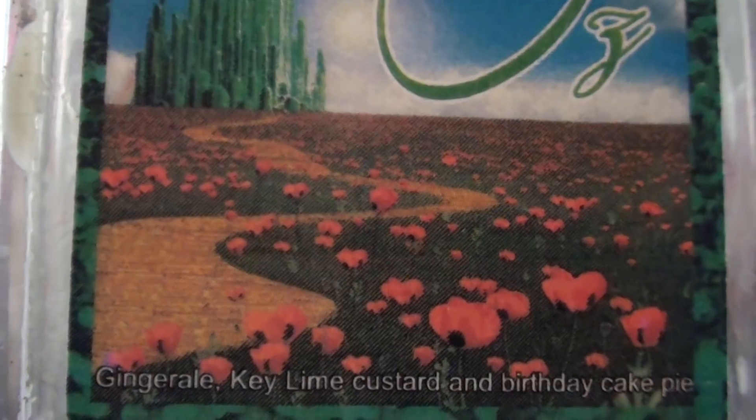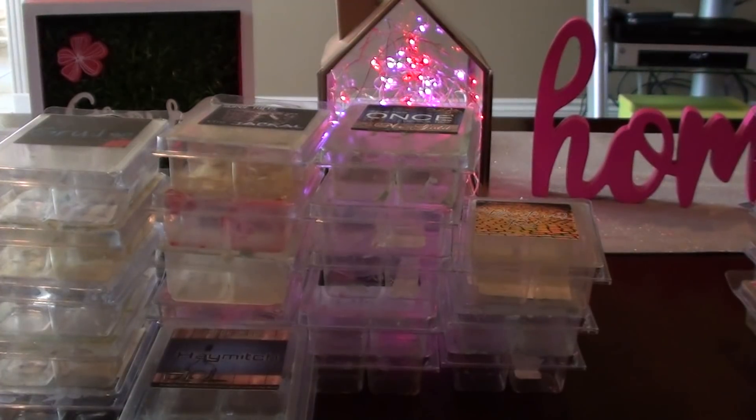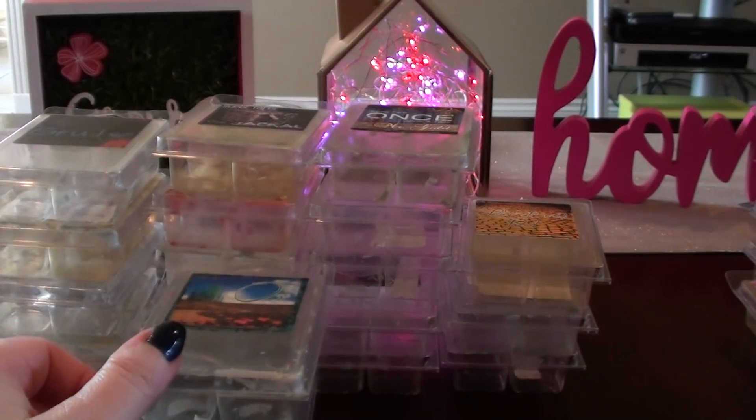The next one, surprisingly, I really liked — Oz, which is ginger ale, key lime, custard, and birthday cake pie. I don't know why I liked this one but it was just really good. This one surprised me. I don't know that I need it again, but if you like ginger ale scents I would try this one. Even if you don't like key lime, it mixes with the ginger ale really nicely.